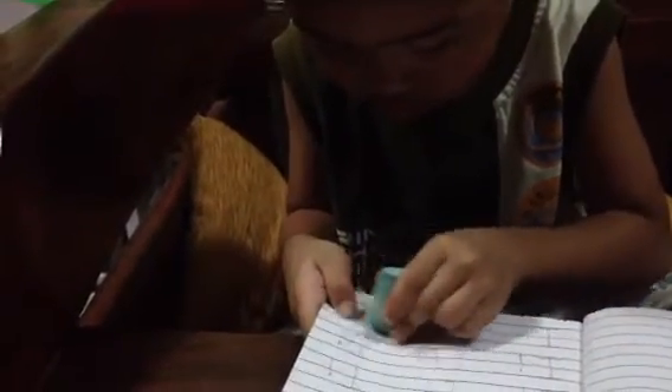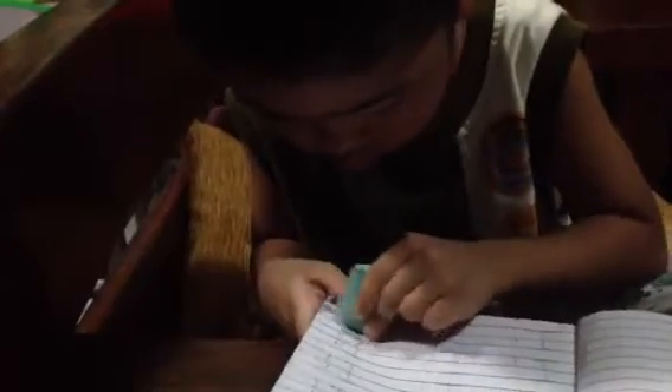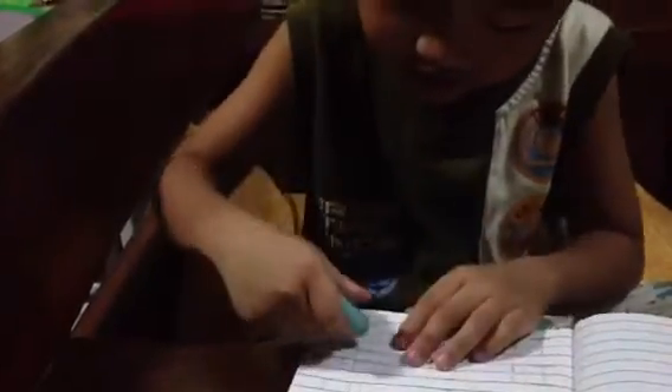Your dirty eraser, filthy eraser, yucky eraser. This is the proper way of erasing. Hop slowly. Slowly po ha. Ako na lang po — okay lang po, ako na lang po mag-erase. Tingnan mo, oh. Can you do it? Yes. Is it clean now? Not yet, not yet. Okay na po. Okay na po — I'll see you. Thank you.